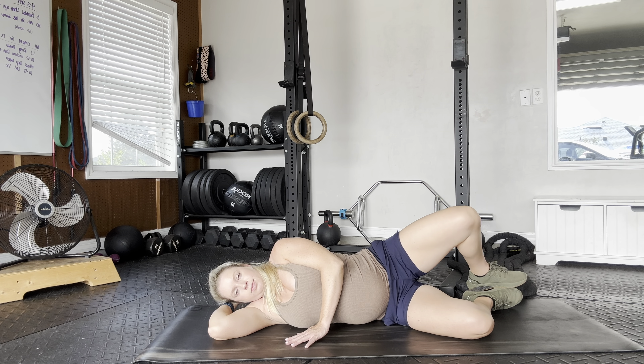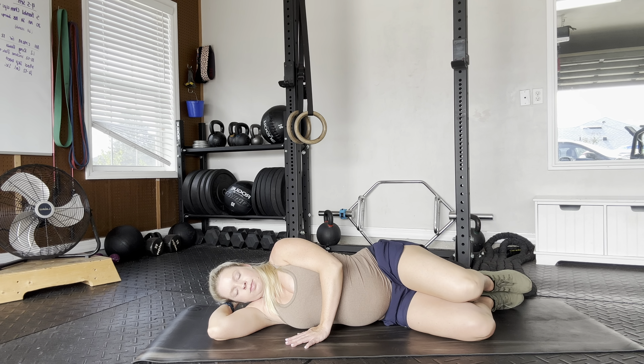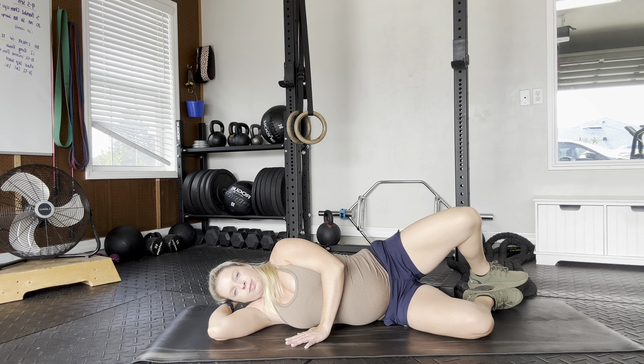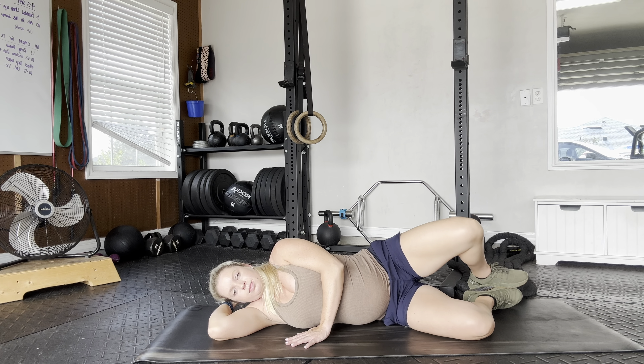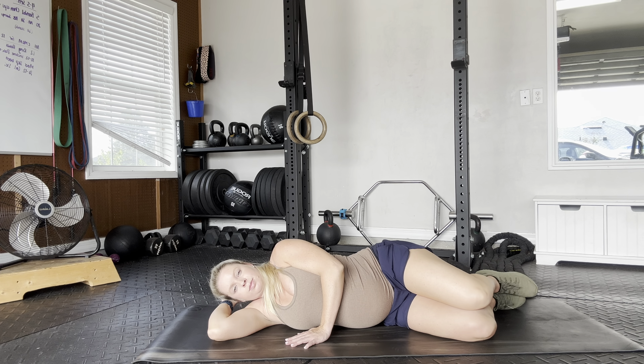For the clamshells, we'll start by laying on your side. You can either have your hand rested under your head or your head rested on a pillow or a pad. From there, you want to make sure your knees are lined up, one right over the other, and your feet the same.